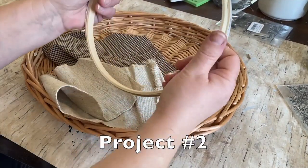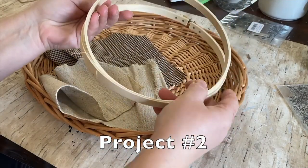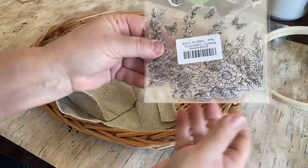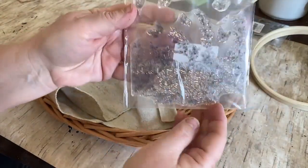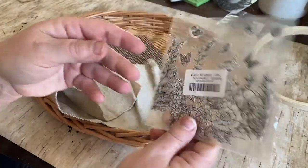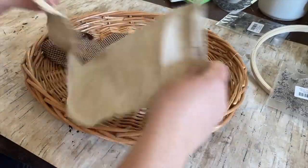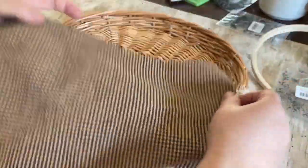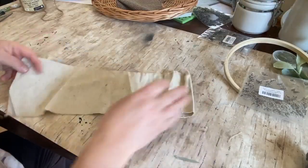All right, so project number two — we're going to use this hoop that I bought from Hobby Lobby. Another new stamp that I got for I think it was the same $6.99 on Amazon, and again the link will be down in the description. Another piece of burlap and another piece of my homespun black and tan, and this really cute basket that I got at a flea market recently.